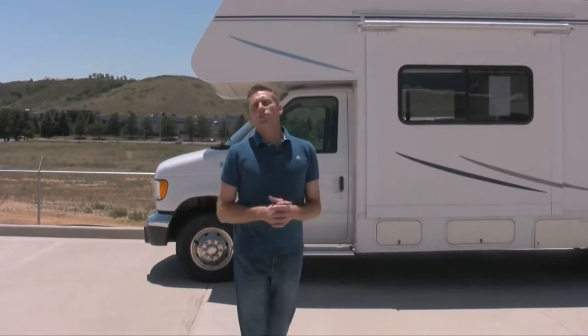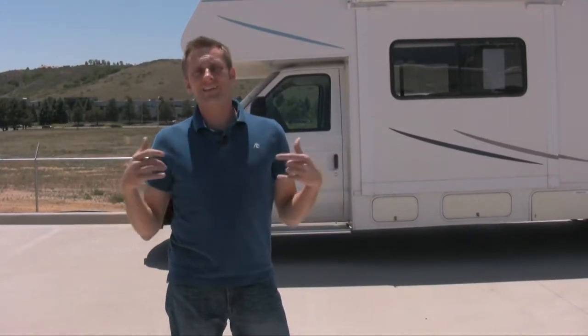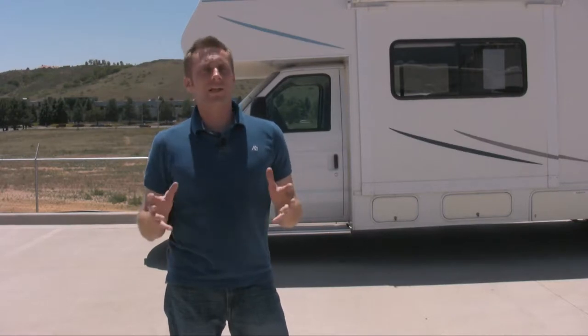Welcome to the walkthrough of the 2003 Sunseeker. This is going to show you everything — how to use the unit from inside to outside: all mechanical, electrical, everything you will need to know. Pay close attention to all the details, and remember if you have any questions, feel free to contact us.